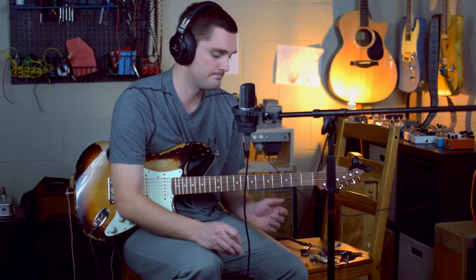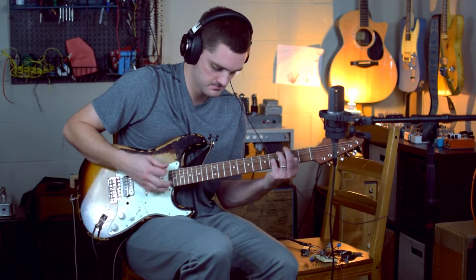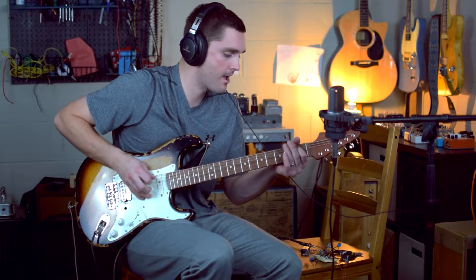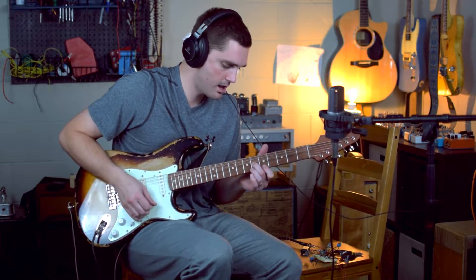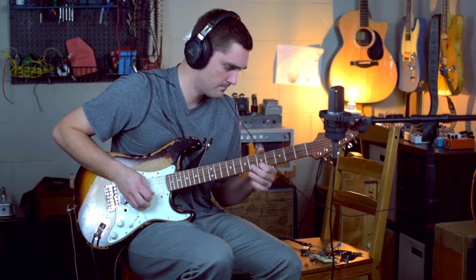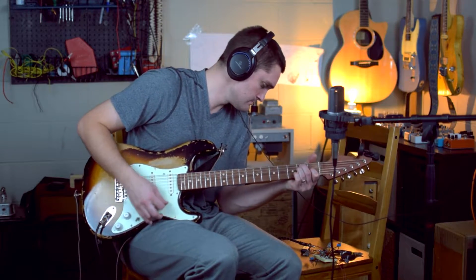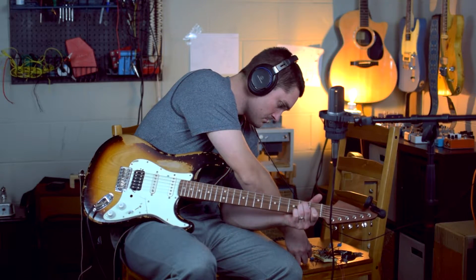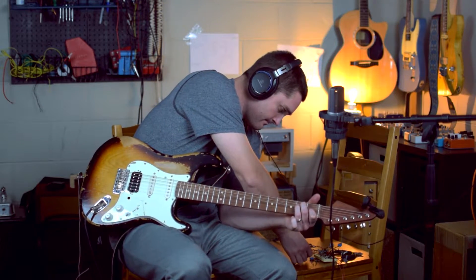So let's go ahead and hear how it sounds. [guitar playing]